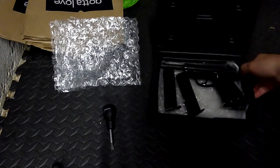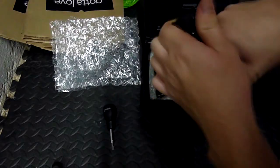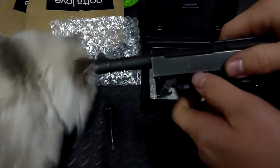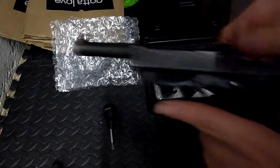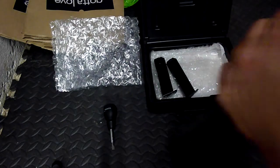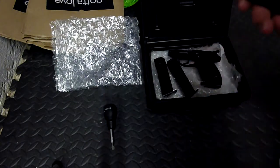Next up we've got the disassembly of the Walther P38 — real simple. Just make sure there's no magazine in it. Pull the slide back and lock it back. There's a little switch on the left side — push it down and release the slide. Then you have to release the hammer, and your slide will come forward and out. All of this doesn't need to be cleaned, so I'll throw that over there.